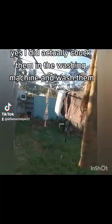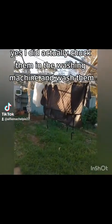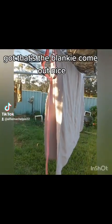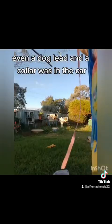So now I have the covers that were on the line drying. Yes, I did actually chuck them in the washing machine and wash them. So that's the blankie — come out nice. Even a dog lead and a collar that was in the car.